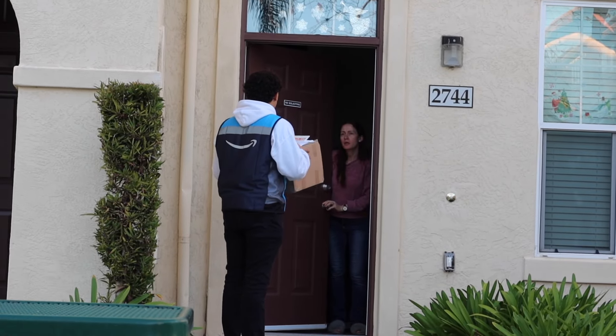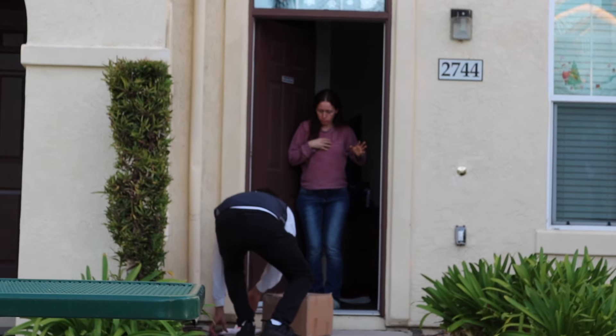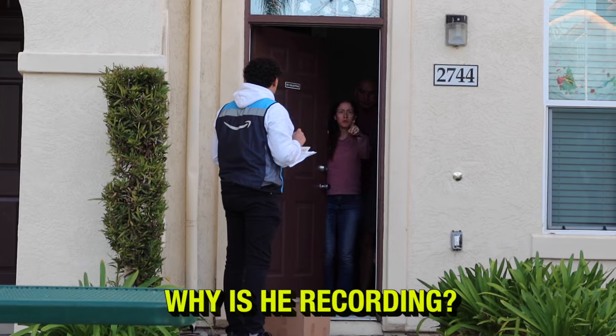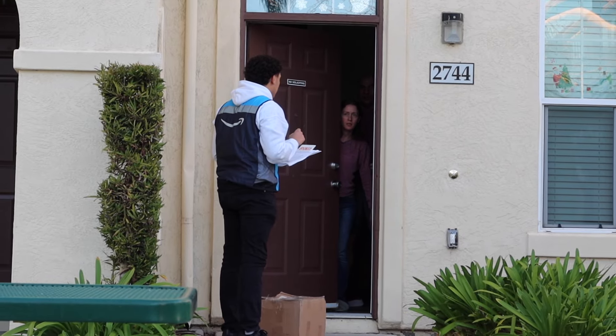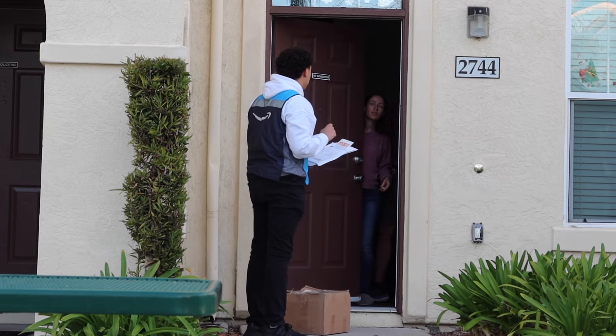Hey, how's it going? I have a package for you to sign off on — it's a little heavy if you want to just hold it here. Do you have a pen by any chance? Why is he recording this? Must be a prank video.